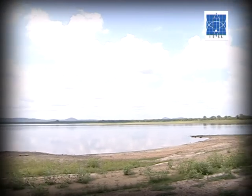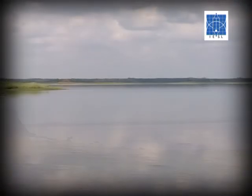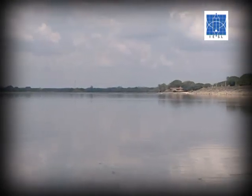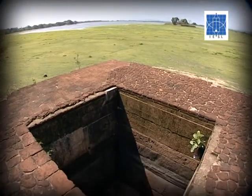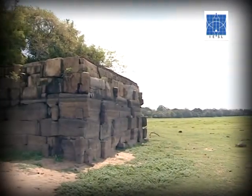Despite all these methods, when the volume of water within the tank increases — as with tanks holding up to 20 to 30 feet of water — it builds up severe pressure that normal sluices cannot safely handle. Our ancestors therefore developed the finest example of Sri Lankan irrigation engineering ingenuity through the Biso Kotuwa, meaning Queen's enclosure.